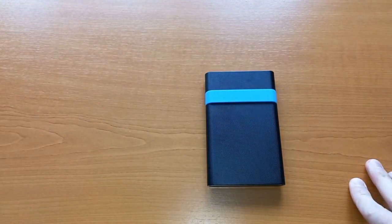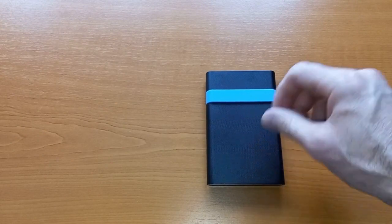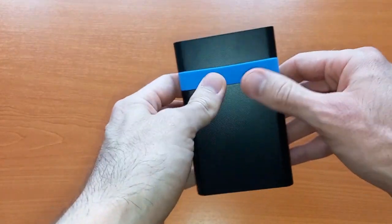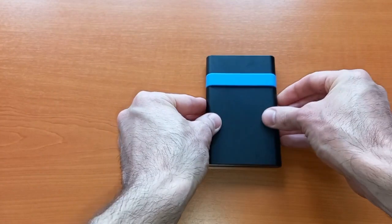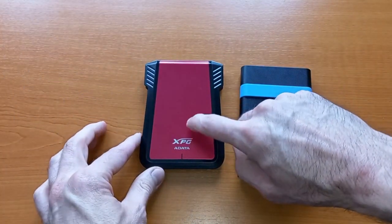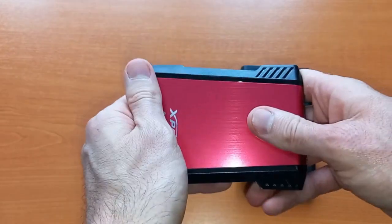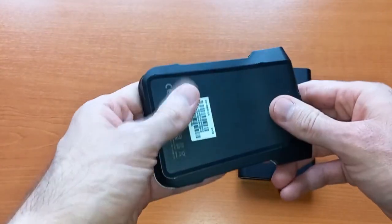To be completely honest, I'm a bit disappointed. It feels like very simple, scratchy plastic. I was expecting better quality from Verbatim, but again it was only 10 euros, so not much to expect. Comparing it to a different enclosure I have, that one feels much better quality — metallic on top with plastic on the side.